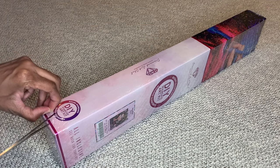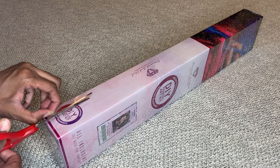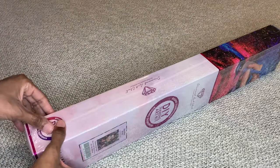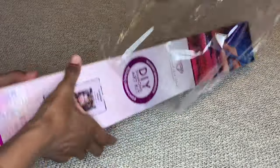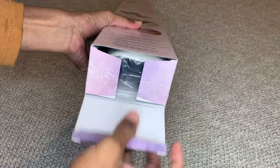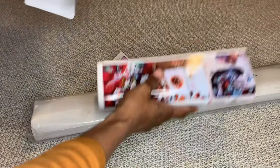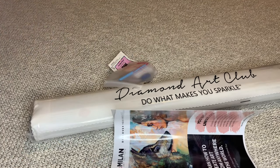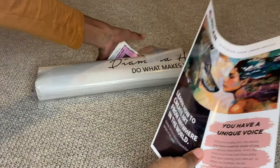Milan Art is new to Diamond Art Club — I think she has two paintings up so far, but this is my first one by her. When I saw it I absolutely fell in love with it. I'm just trying to get ones that I love. I saw this one and I was like, oh yeah. There are a lot of goodies in this one.